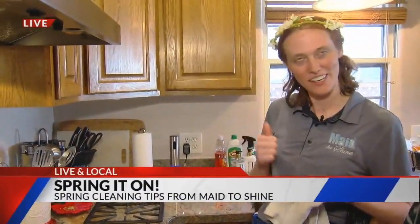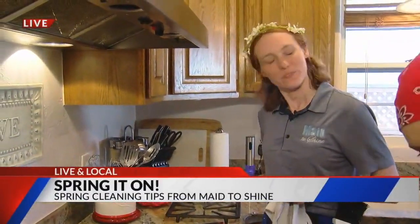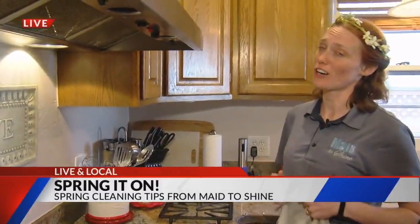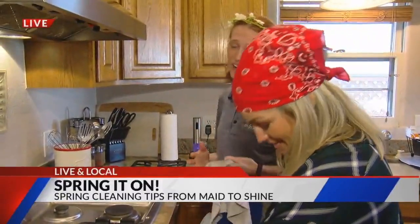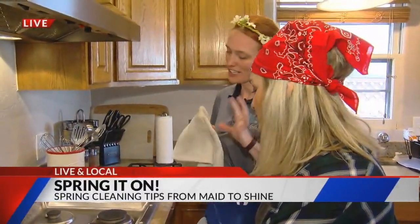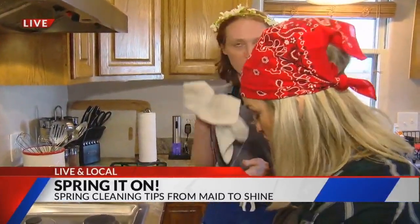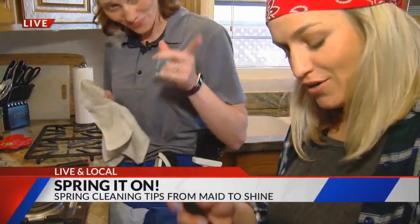We'll do our surface cleans and things will look pretty nice, but with spring cleaning we're getting deep — we're getting in there. Which involves a lot of cracks and crevices; you're going to find them everywhere. One of the ways to get your cleaning tools in there: if you have your rag, you want to do just a single layer. Secret weapon right here.